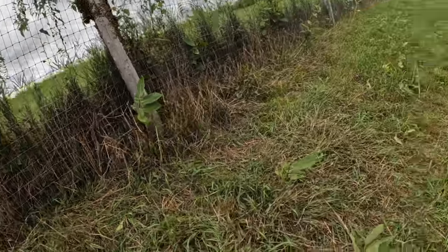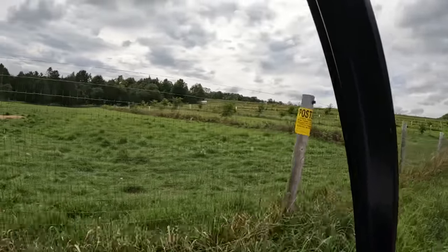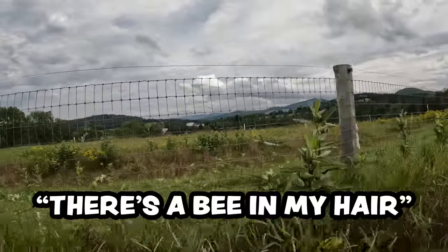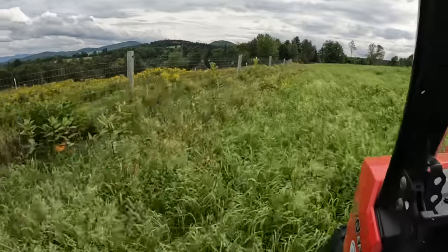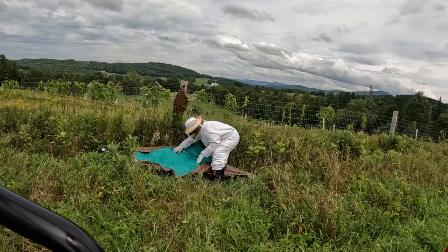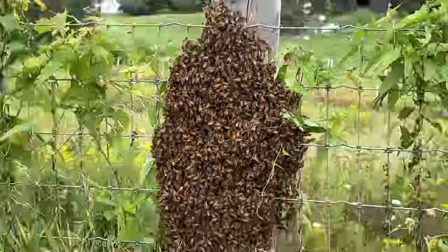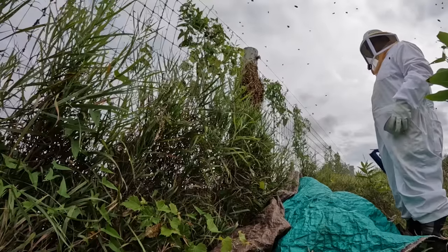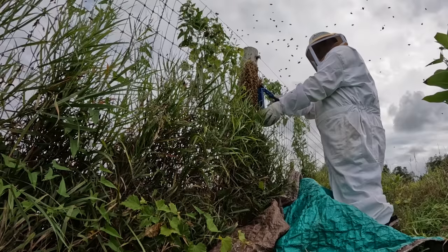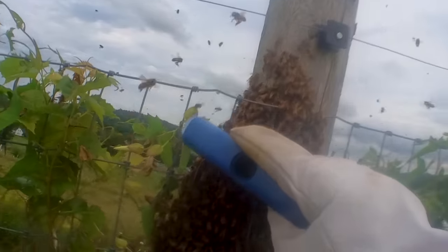We worked out a plan where Lori would go around and brush from one side of the fence while I tried to catch from the other side — handing a cup and brush over the fence. It was a lot of fun despite the risks of beekeeping, and I really appreciated Lori coming down to help.